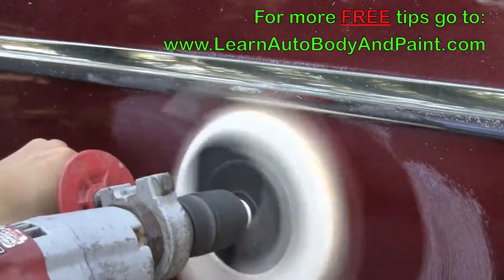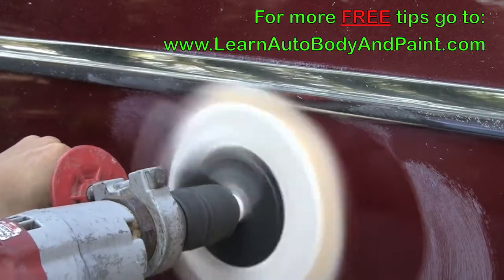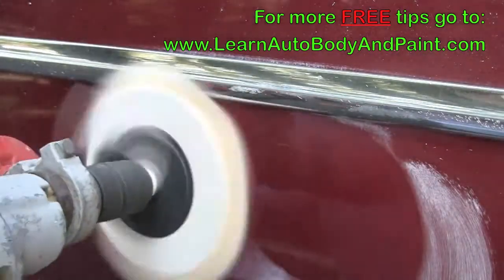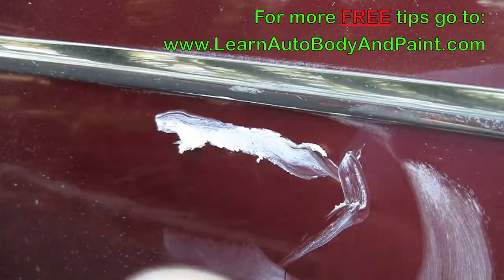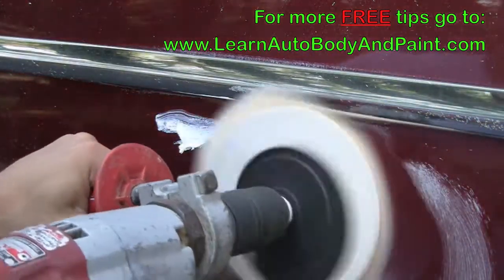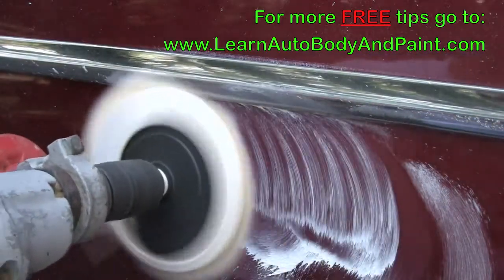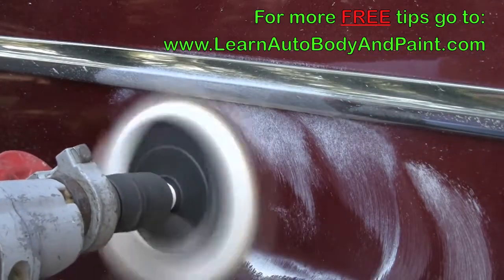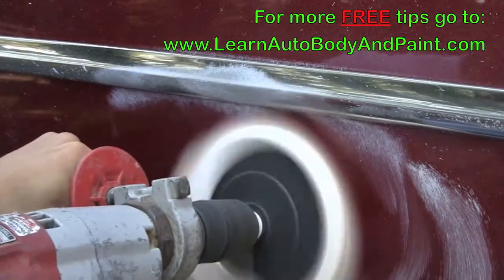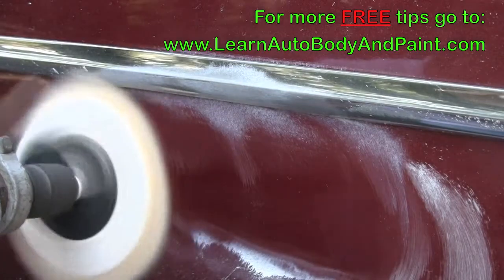What we do is put some compound on it and go over it over and over until the scratch buffs out. Like I said, we didn't have any sandpaper — it would have made it easier if we had a little bit of 1500 grit, 2000 grit to sand that scratch out a little bit and then buff it, but we didn't have any.